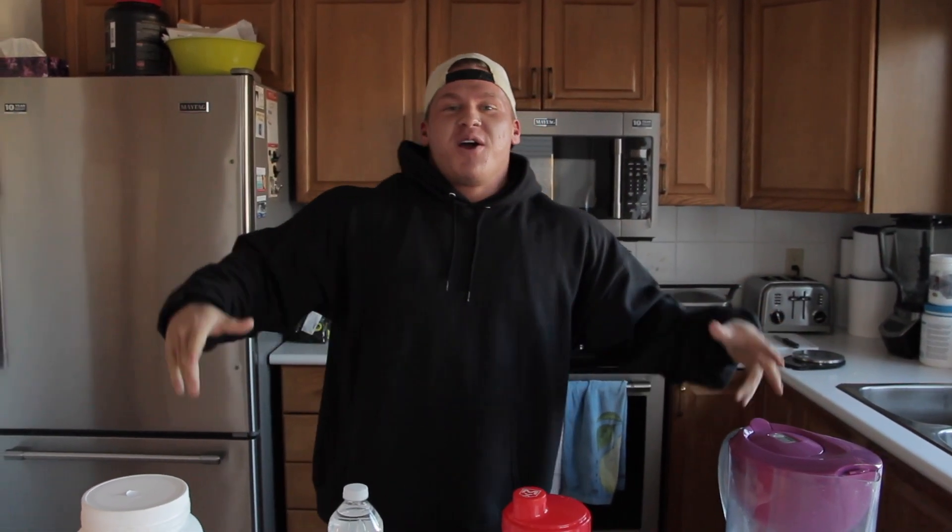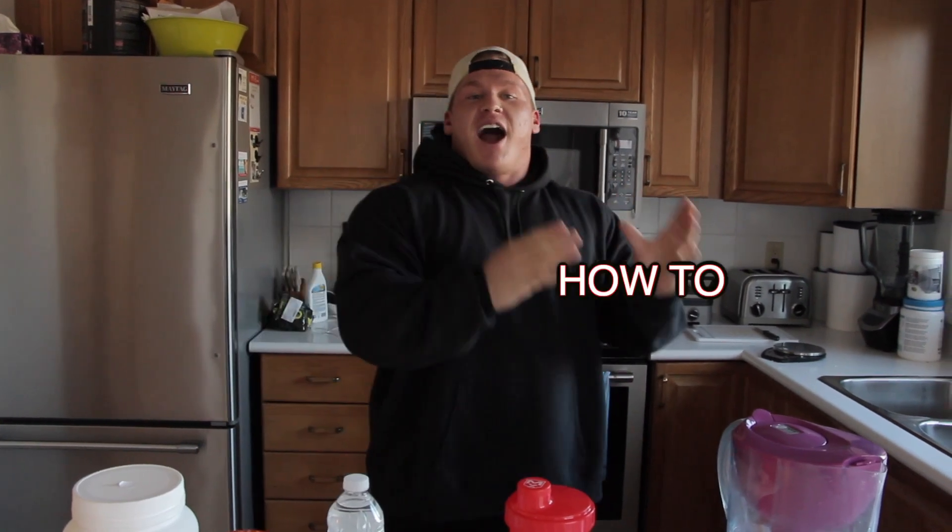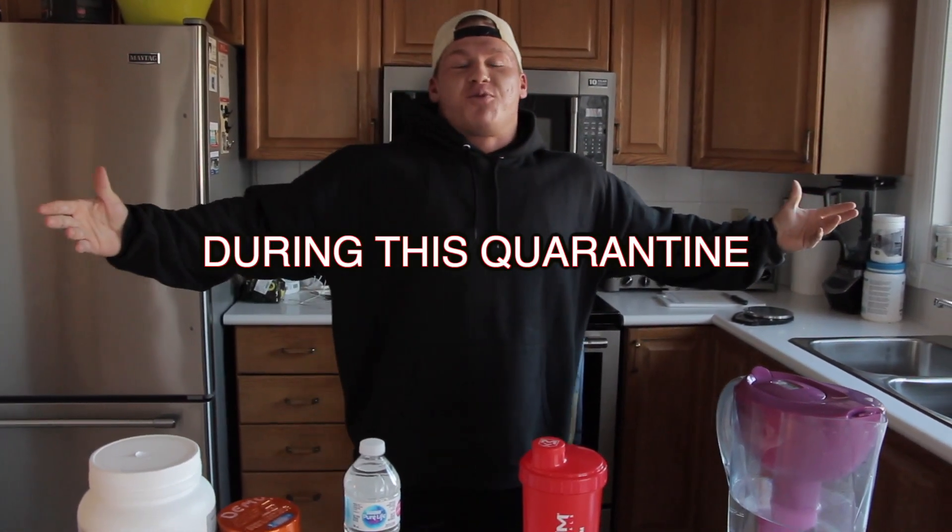Hey guys, welcome to another video. We have a super special video today. We are going to be doing a how-to on maintaining your strength during this quarantine.